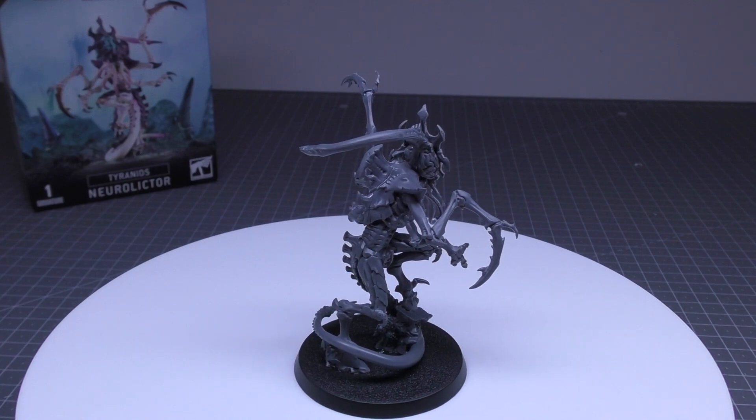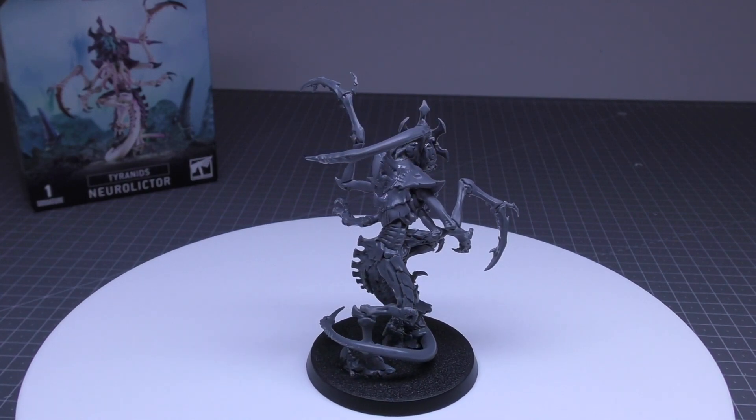Keywords: Tyranids, Infantry, Great Devourer, Vanguard, Invader, NeuroLictor.